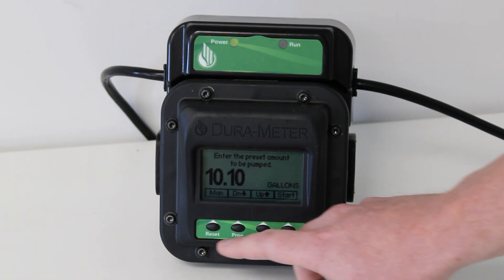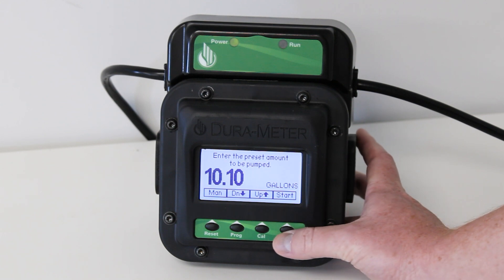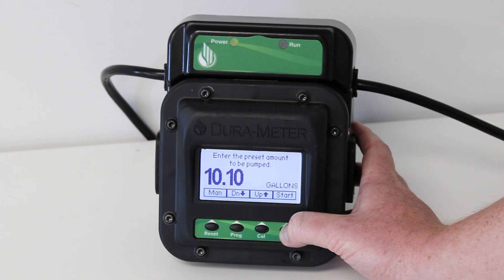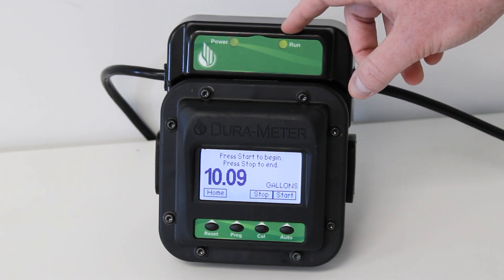If you'd like to use manual mode, you can go ahead and press the reset button. Go ahead and press the up and down buttons to select the amount of fluid you'd like to dispense. Once you have the correct amount, go ahead and hit the auto button and you'll be dispensing fluid at this point, and you can also see that the run indicator light is on.